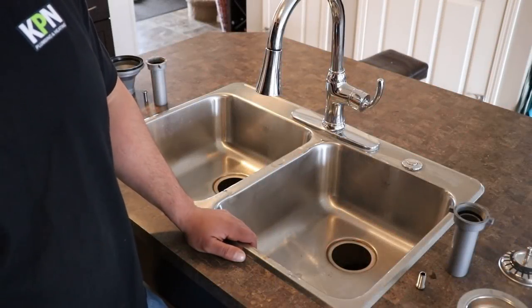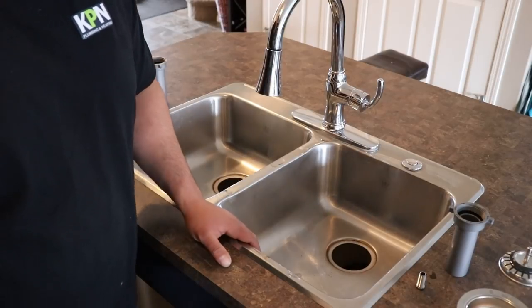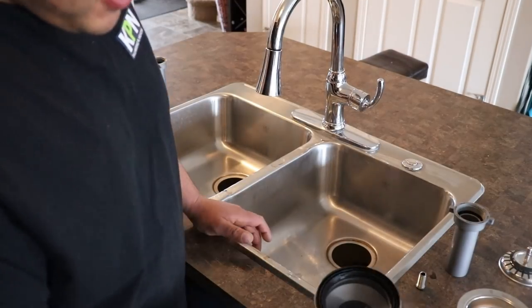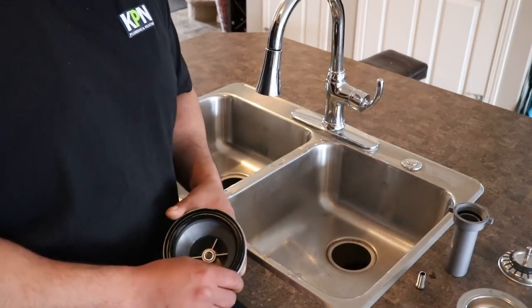Alright guys, so we got the Guru question of the day: what is your favorite breakfast meal to eat? Let us know in the comments below. Mine is nothing — I fast till 12 every day. I try to anyways.